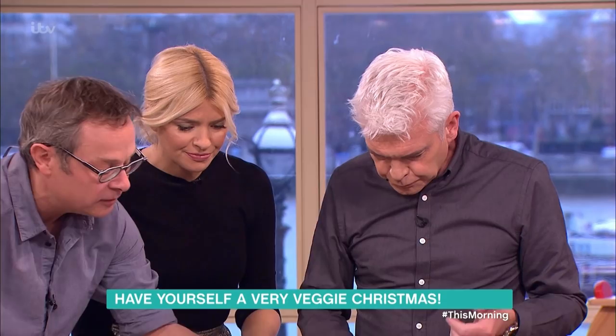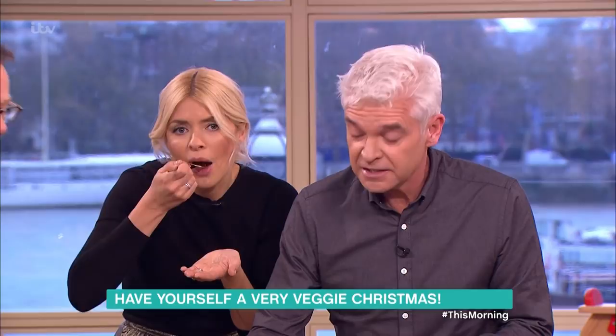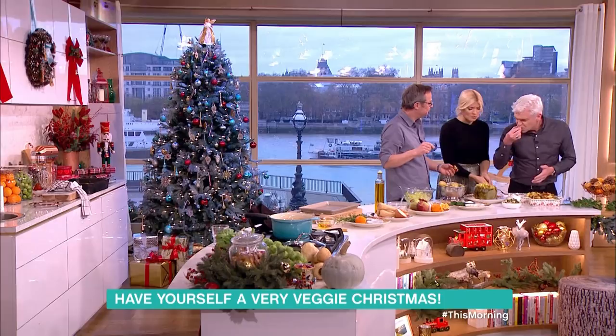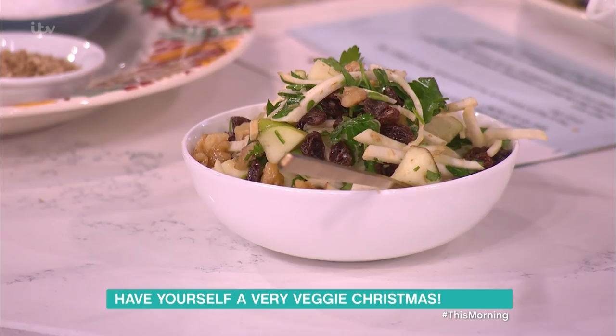That's more interesting than ordinary meat gravy — it really is. It's a little bit of alchemy. That gravy is incredible. Normally at Christmas we're chasing our tails, but right now we're just sitting here watching it all come together.